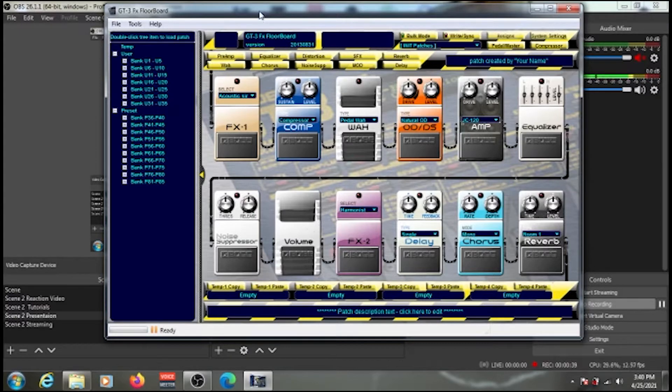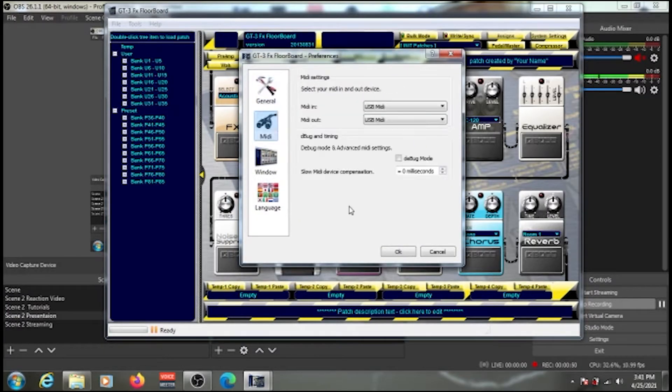The first time you use the software, it may show 'No MIDI device' under both MIDI In and MIDI Out. If you see that, go back and double-check the connections at the back of your pedalboard — make sure you haven't plugged the wrong cable into the wrong port, and check that the converter has a red indicator light. Once everything is connected, click the drop-down and select USB MIDI for both MIDI In and MIDI Out.